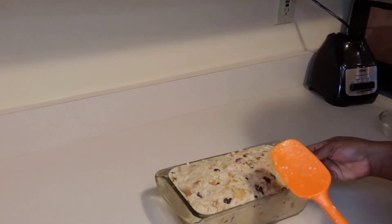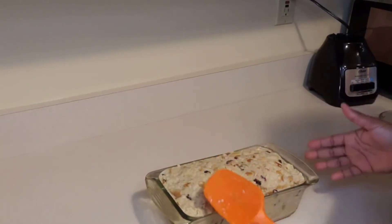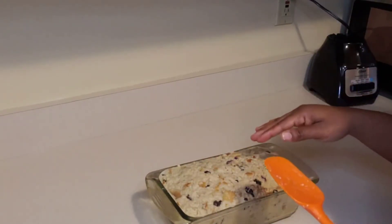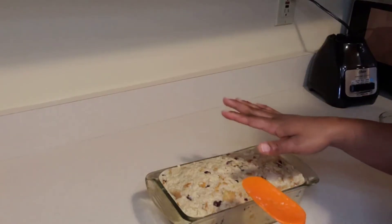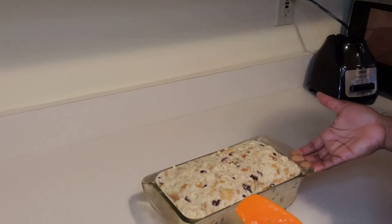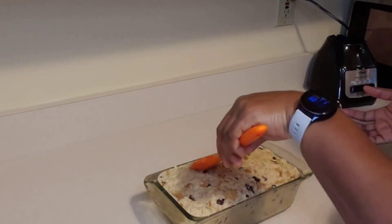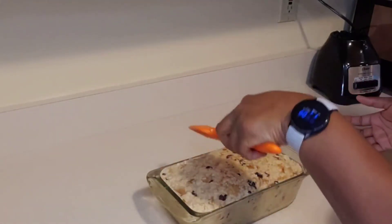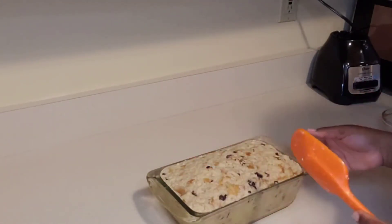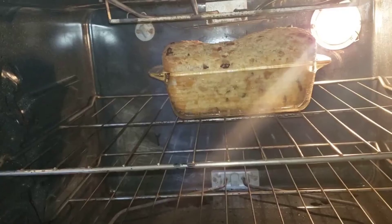Now guys, this might look like a lot but it's not, because when it's baking in the oven it's going to rise and hang over because of the yeast in the bread — but as it cools down it's going to come back to the original size of the baking dish. I'm going to let this sit for 20 minutes to let the flavors marinate together, then bake it at 350 for about an hour.